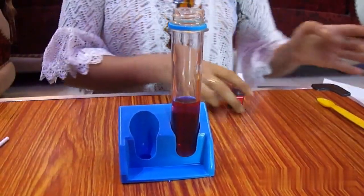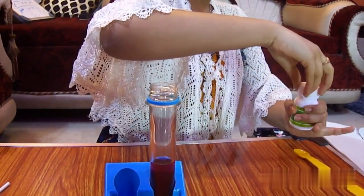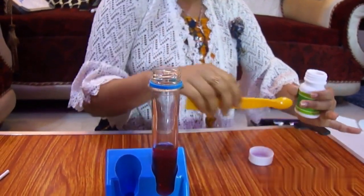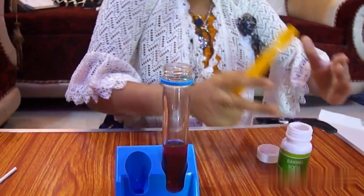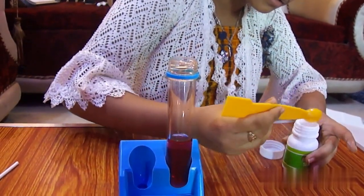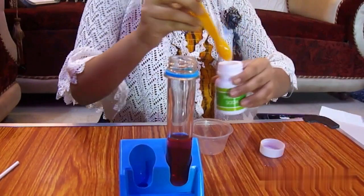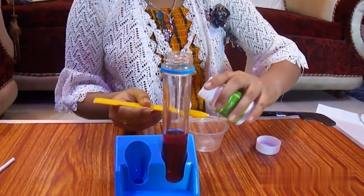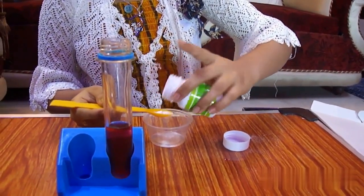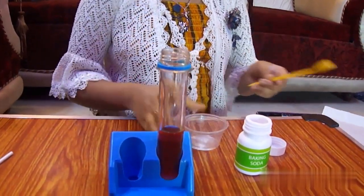Now I'm going to be taking the baking soda — it can spill, it's a messy place. I will use a cup for safety so I don't spill the whole thing. I will just need one scoop of baking soda, not more than that. Okay, I've already mixed the baking soda.